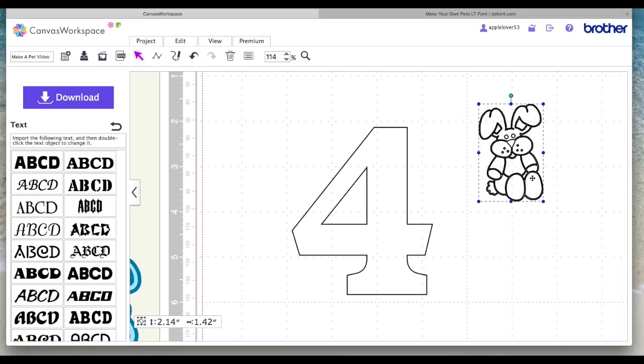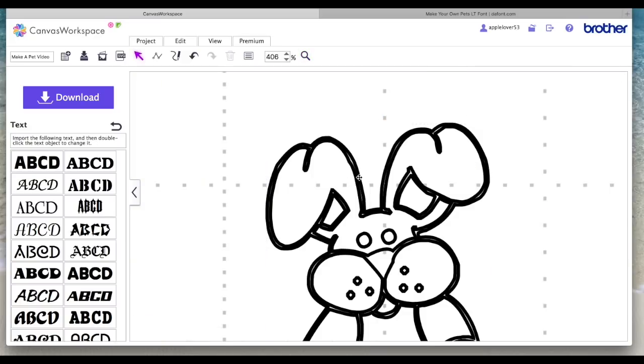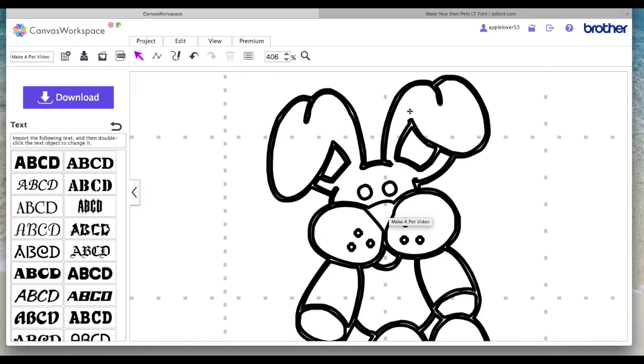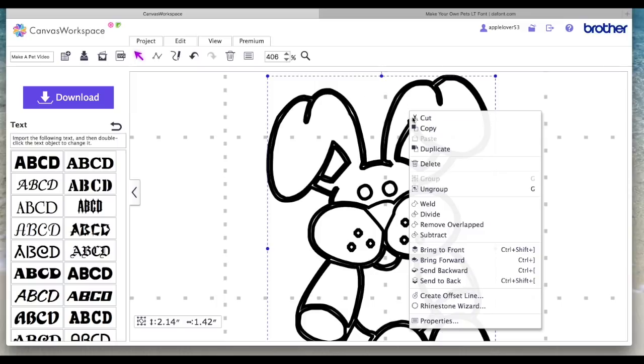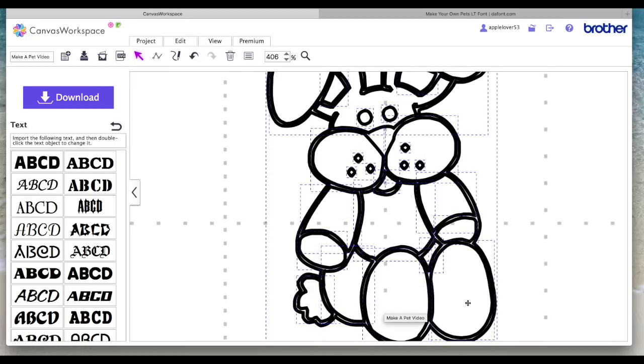Now as with the letter S card I made some time ago, you need a shape that is in lines, not a solid shape. By that I mean if I zoom in on his face you'll see there are double lines. If I right click with this selected and ungroup, you'll now see there are blue bounding boxes around all the various shapes that make up this rabbit.